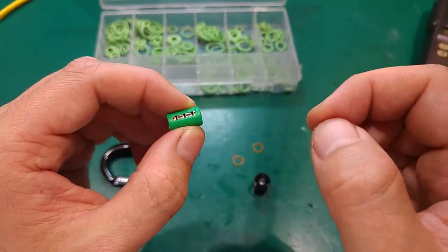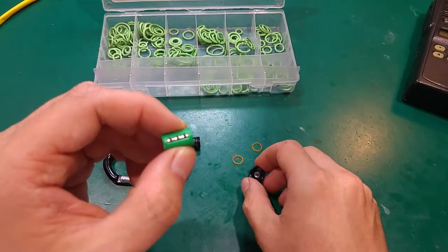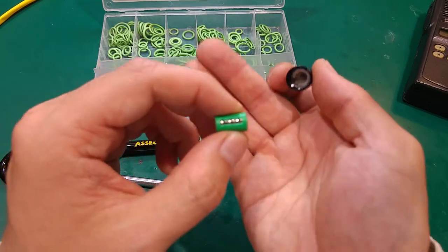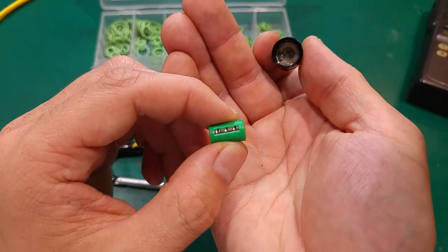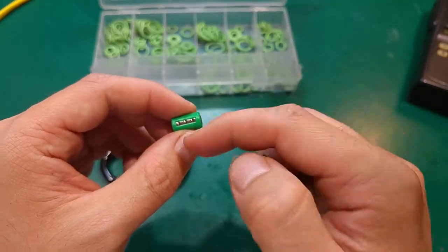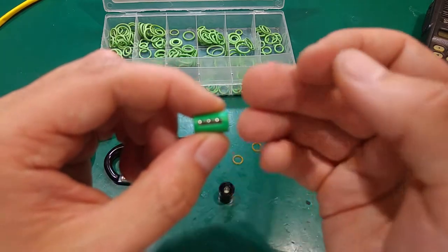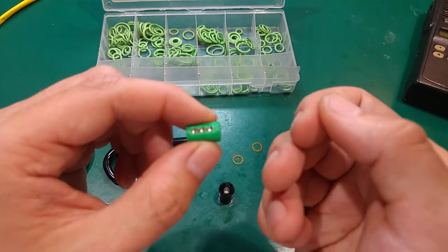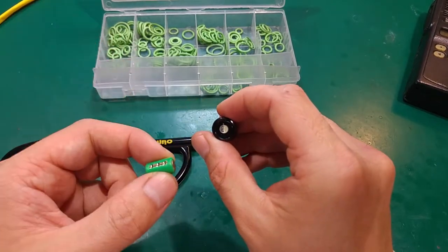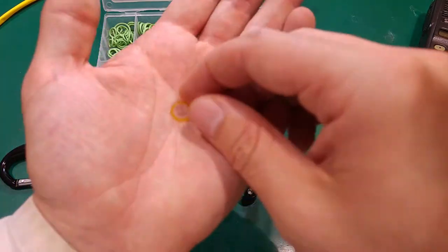You'd expect the diode to effectively destroy itself, but this battery pack is cleverly calculated: these coin-size cells are not capable of delivering enough current to damage the diode. It's self-limiting, giving you a nice output from these 4 cells as long as they can drive enough current to light up the LED.